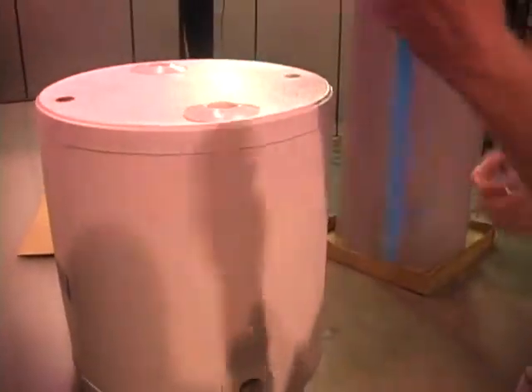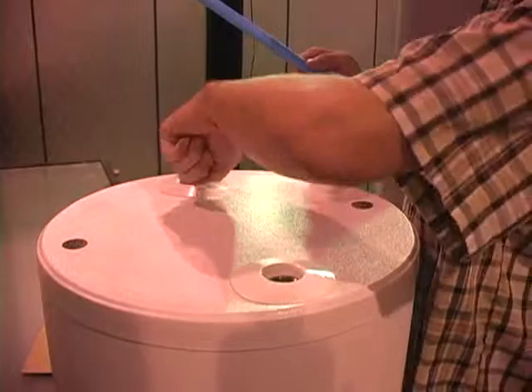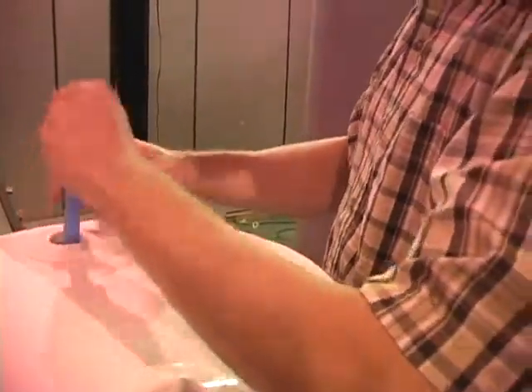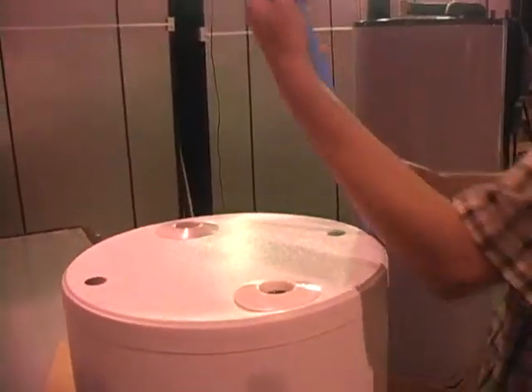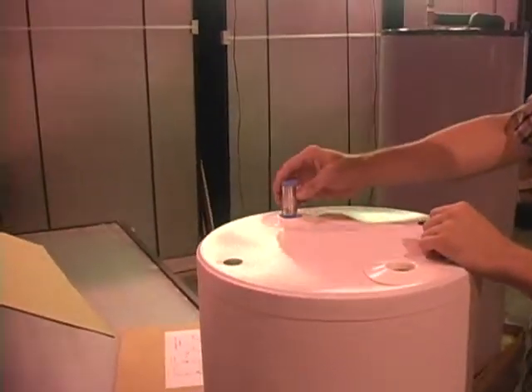These dip tubes have a flange, but there's no flange catch in this port, so if you try to drop it in you've got to be quick. This port is slightly different — you have to put your dielectric nipple on first, then drop it in so it stays put.